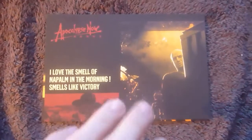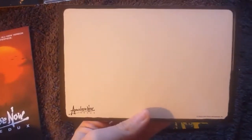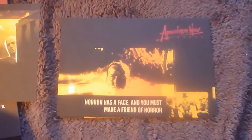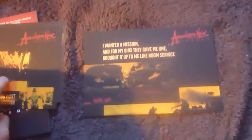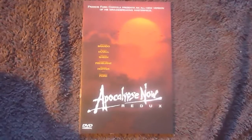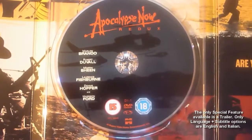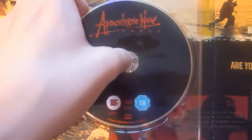Starting with the postcards, they once again follow this blocky yellow, red and orange feel. There are three postcards and the backs are all the same. With the booklet, you're going to find loads and loads of text talking about the film and the Redux — why scenes were added and taken away — as well as cast interviews and stuff. So that's a nice little booklet. And here's the disc. Behind the disc there's a bit more artwork.